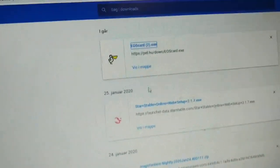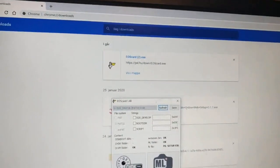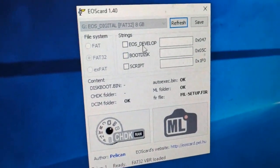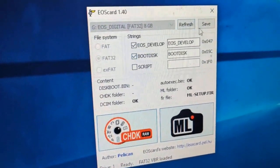Now I'm going to run EOS card and press the EOS development button — boot disk — and save.